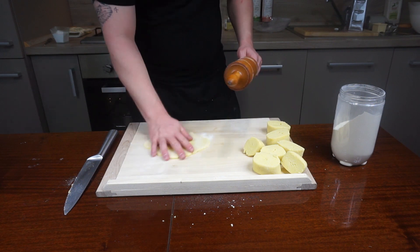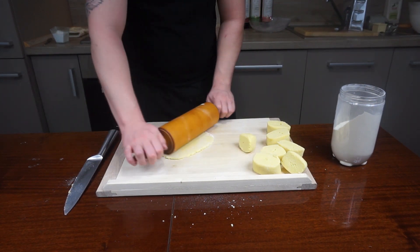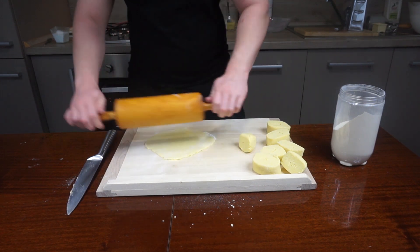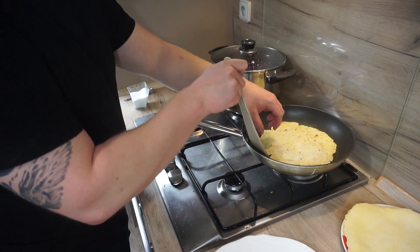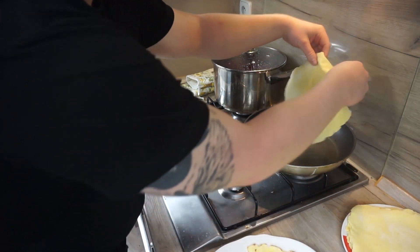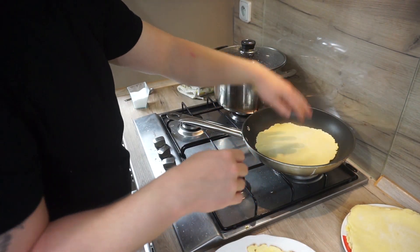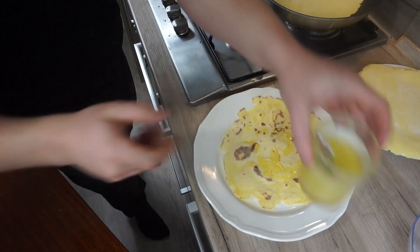Don't worry if you make a hole in it — try to squeeze the edges together and it should be fine. Or you can wrap it up and start making that ruined one again. Heat up a pan and bake the dough without any oil on both sides until small packed dots appear. When done, immediately brush with lard. That will keep them moist and warm. I am using goose lard here but any will do.